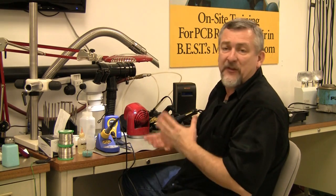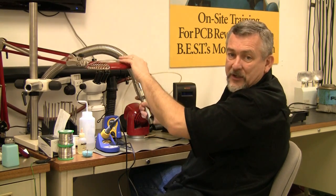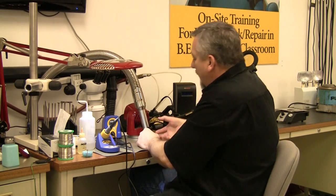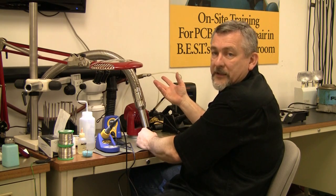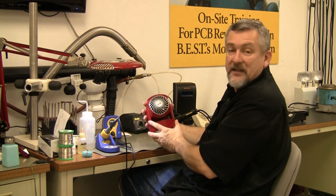As we're doing the job a lot of times we create a lot of fumes. One of the systems out there is fume extraction. This is what we use here at Best — it's an all-in-one system that goes around the classroom. You can keep it right down at your work area and it sucks the nasty fumes away from you. That is one way. Another one is very cheap and inexpensive: a fan system.